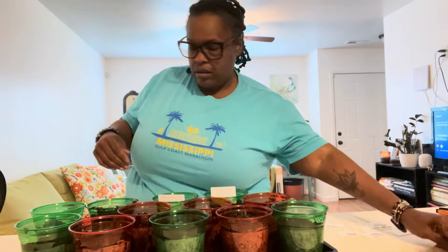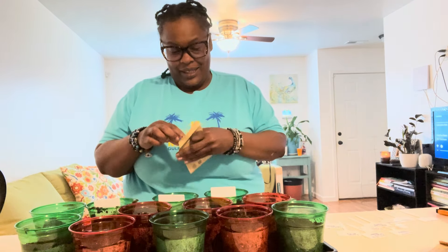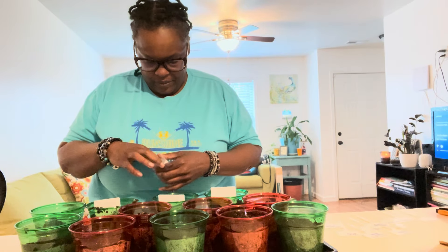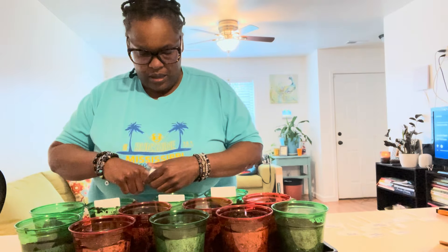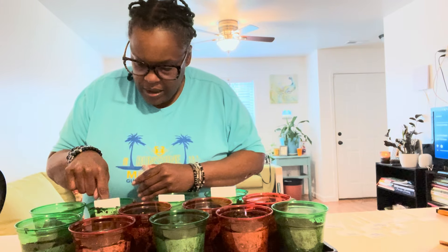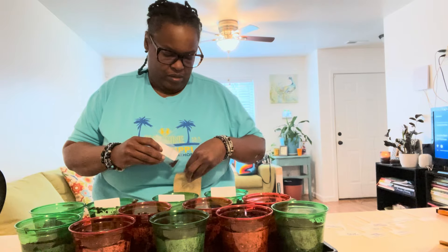Holy basil. This is so wild. This says seven to 14 days to sprout — these herb seeds are super small. We're gonna see if we can do it. Okay, this is going to sound like a really weird question, but I already kind of wet the soil — do I need to water them again? I think I do. I know, that was a question I'm just asking myself.